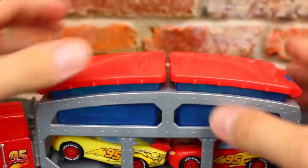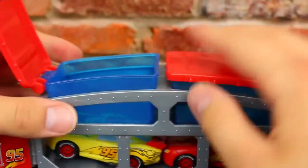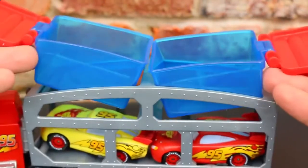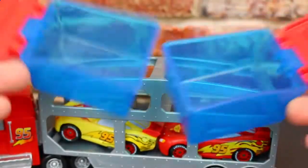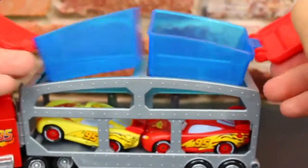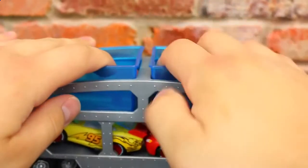Here on top is the dip and dunk feature of the truck. There are two little containers and they both open with lids with hinges. They both actually come out of the actual truck so you can take them out. One's for hot and one's for cold water for you to dunk your color changing cars into.